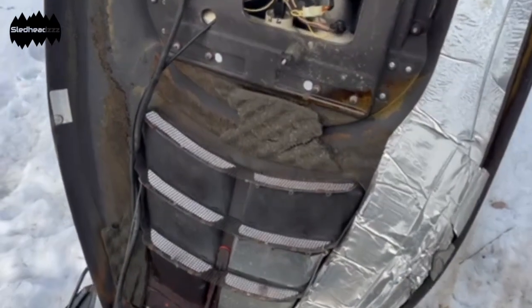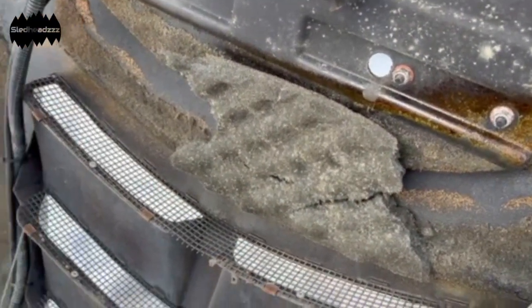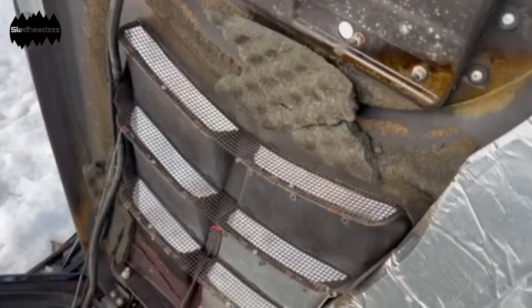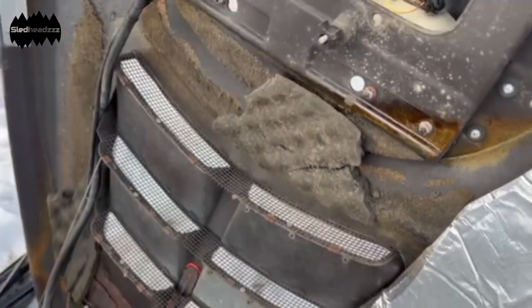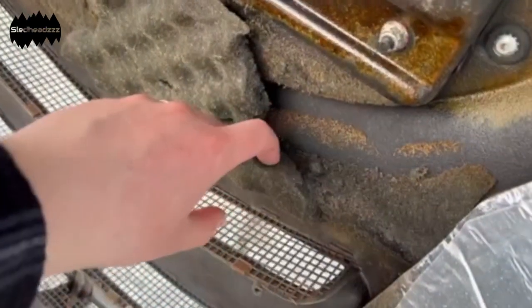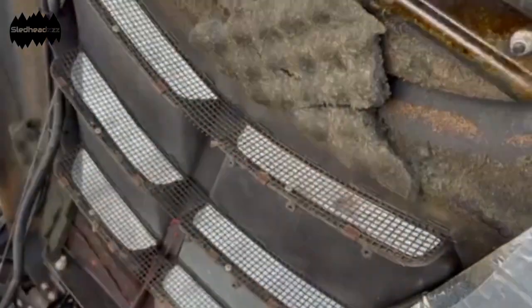Looking underneath the hood you got minimal foam insulation — less is better for weight. You can really tell the difference when you rip off about half of it. Look at that, it's pretty brittle — that means it runs good normally. It's like candy.